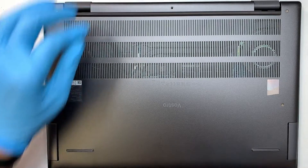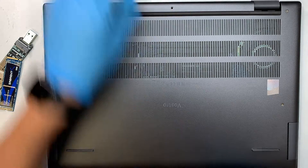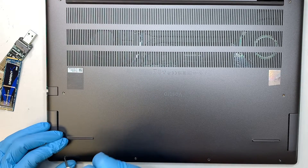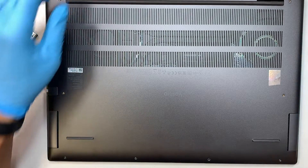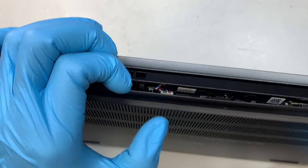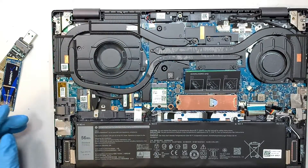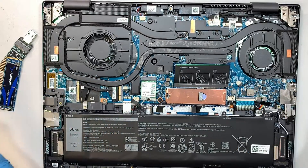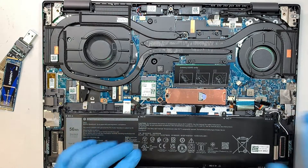Keep taking off all the screws. At this point, create a separation between the back cover and the laptop and pry it off. You'll now see the entire internal part of your laptop.